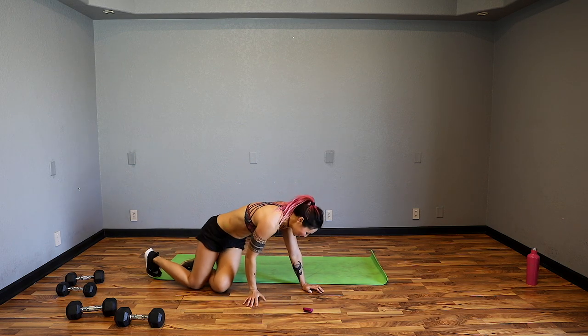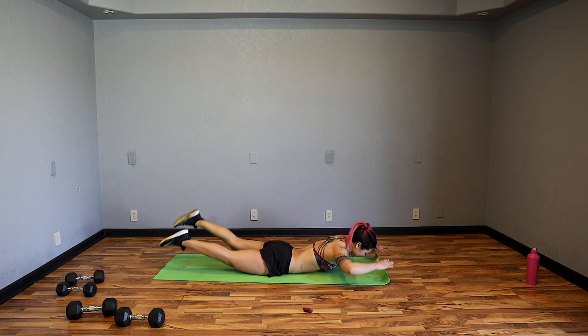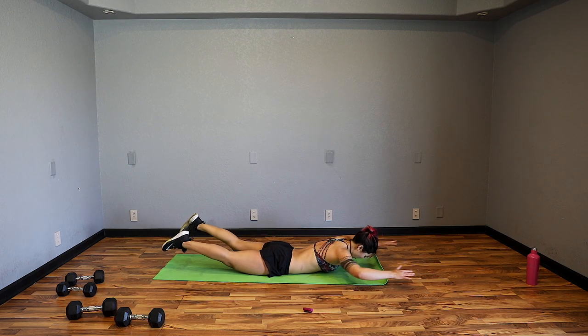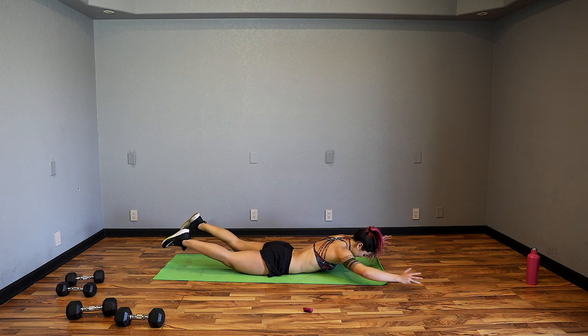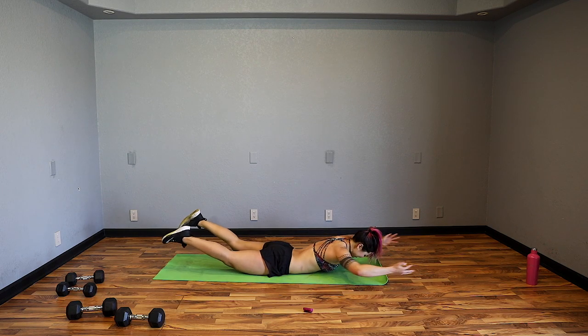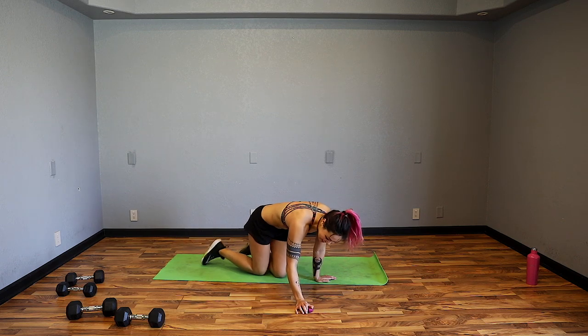Last movement — working the lower back: superman pulls. I don't love these either, but we've got to do them. Lift out, pull down, neck is neutral, lift up, extend, squeeze and down. Think about squeezing shoulder blades together. Keep going, up and down. Neck neutral — we're almost there. We've got to strengthen that lower back and upper back — lower back is part of the core so we've got to make sure it's strong.